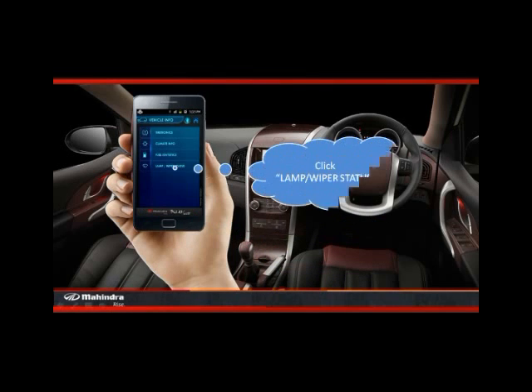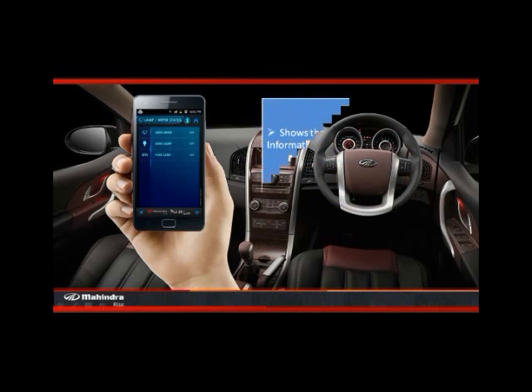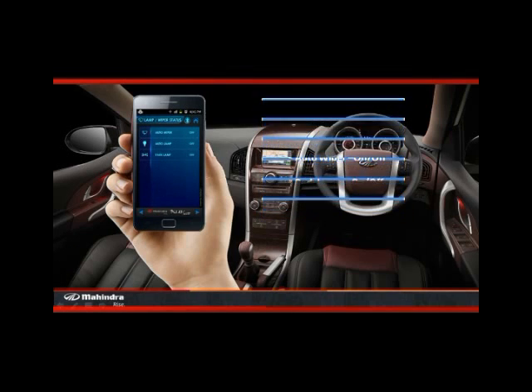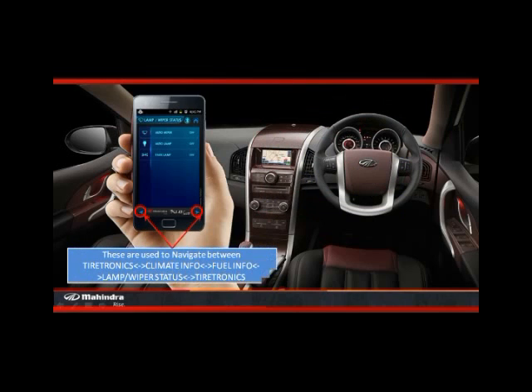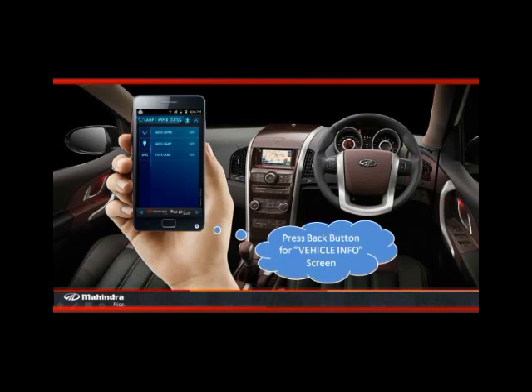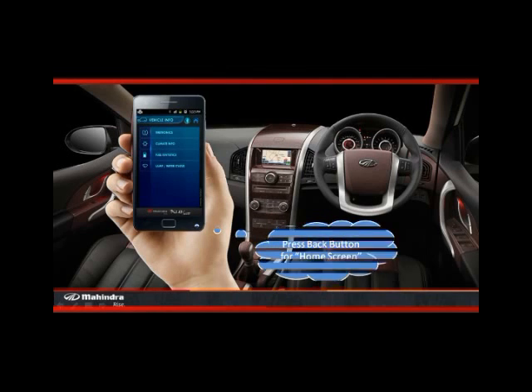Click on the lamp/wiper status. This screen shows the auto wiper, auto lamp, and park lamp on/off status in real time. These pointers at the bottom of the screen could be used to navigate between various options available under the vehicle info feature. Press the back button for the vehicle info screen, then press the back button again to go to the home screen.